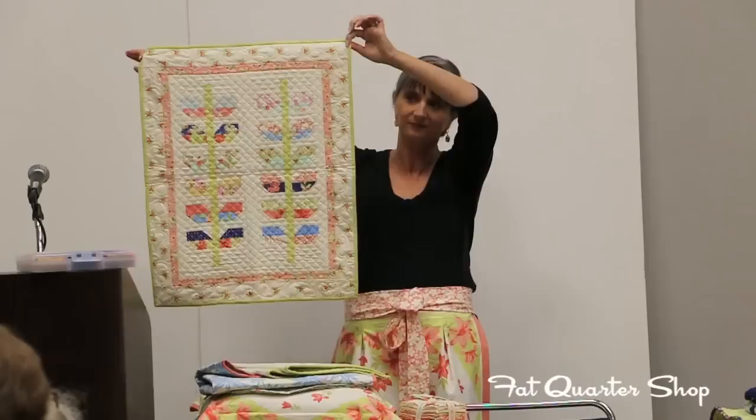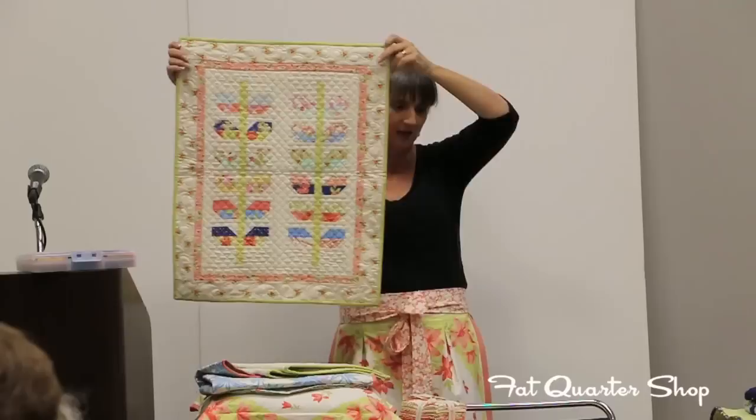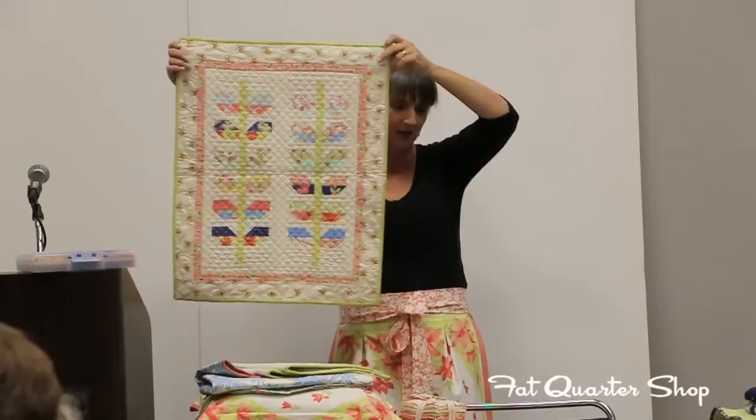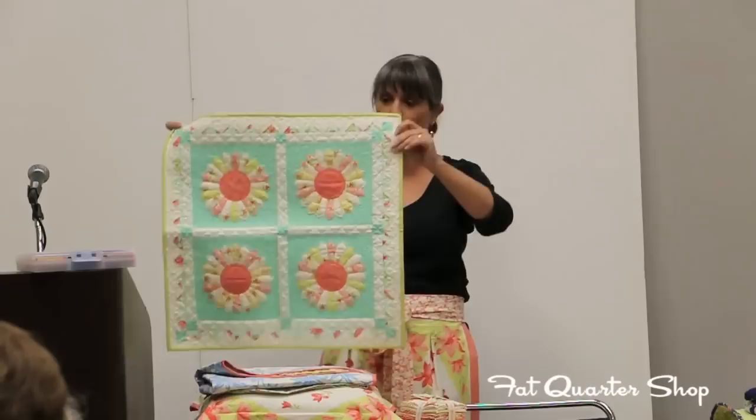This is our Mini Stems — we have a large pattern called Stems, but this is the miniature version of it. It's a super simple one to do; again there's sewing and flipping, no triangles in it. You sew and you flip. And this is the miniature version of our Lollipops pattern. There's just something about these little quilts.